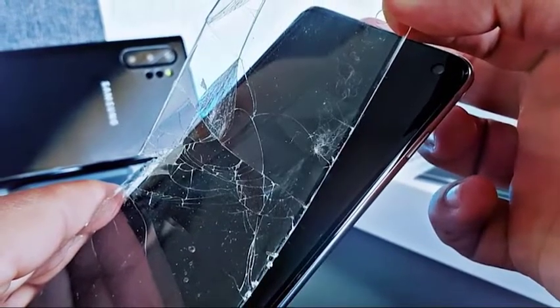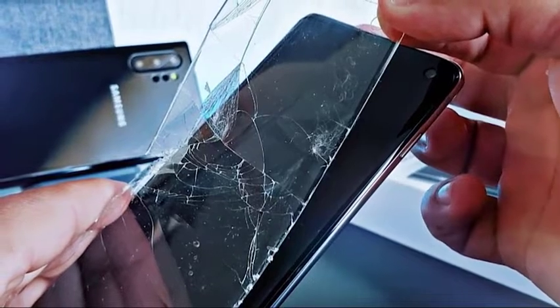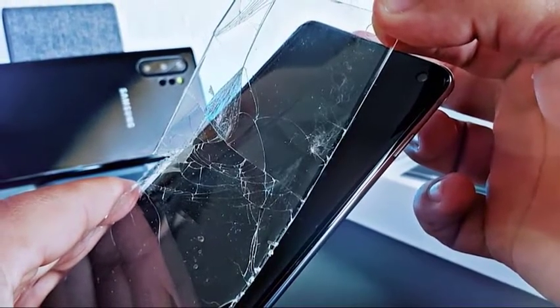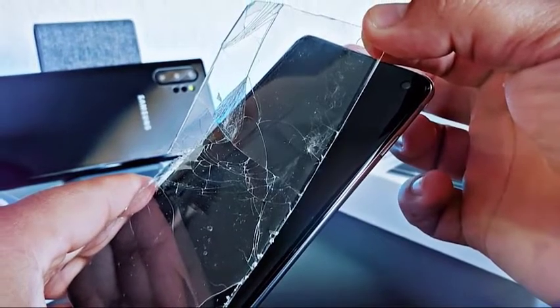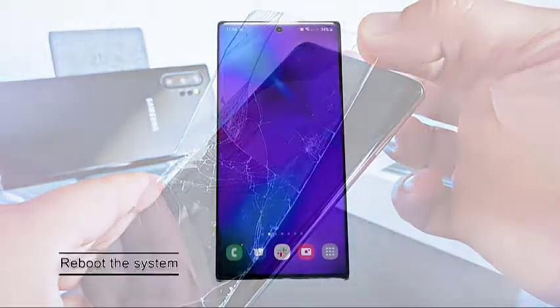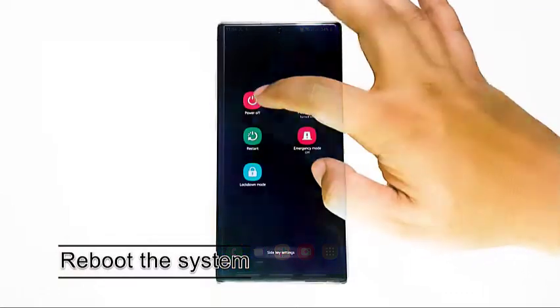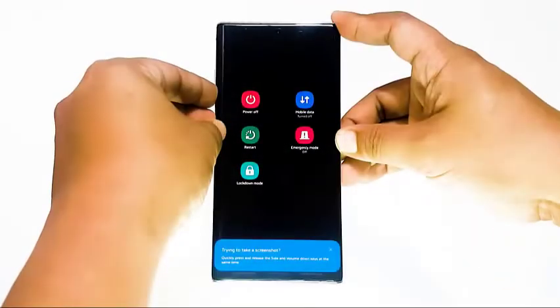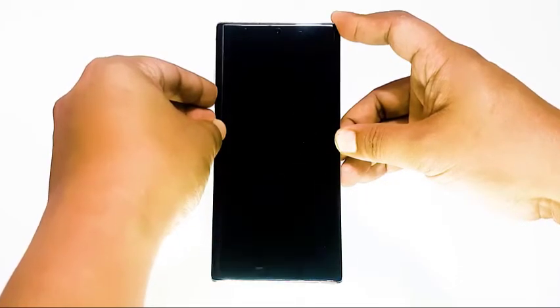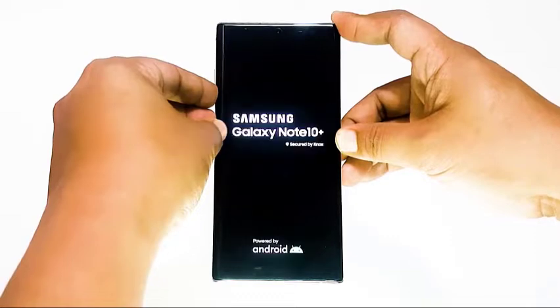Some thick screen protectors may lessen the sensitivity of the touch screen. If you're using a Samsung screen protector, or if you did not remove the thin plastic screen cover, try cleaning the screen with a soft cloth. A simple restart can sometimes do wonders. Make sure that you turn the device on and off and see if that will help. Minor bugs are sometimes fixed by refreshing a computer or smartphone, so you don't want to skip this.